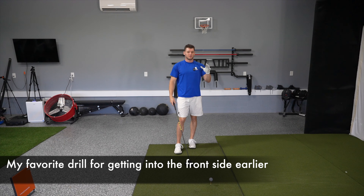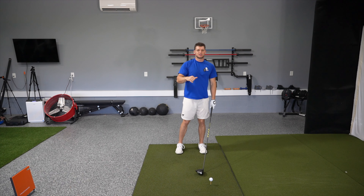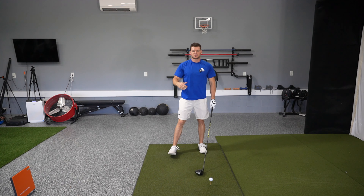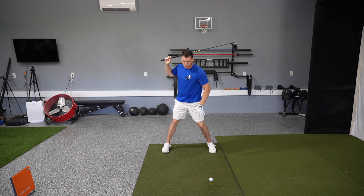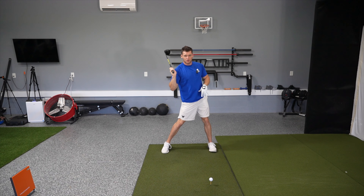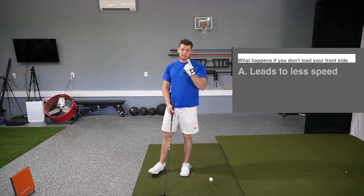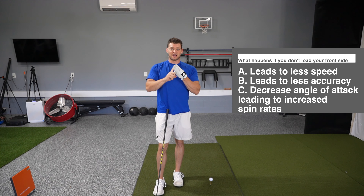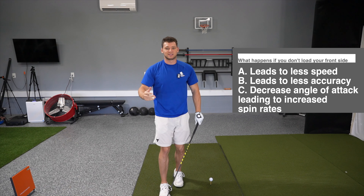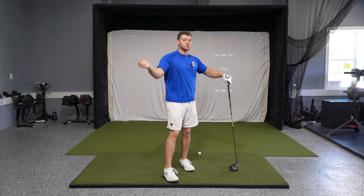Now before we get into the drill, what it means to get into your frontside on time: getting into your frontside is going to help you to actually utilize the ground in your swing to swing faster. If you never get into your frontside at the top of your swing, it's impossible to turn into a stiff side and actually rotate. You'll end up turning into a soft side and coasting. That's going to lead to less speed, less accuracy, and it's going to decrease your angle of attack so it will increase spin rates. It does a whole slew of things that is terrible for your golf game, so we need to get into your frontside earlier.